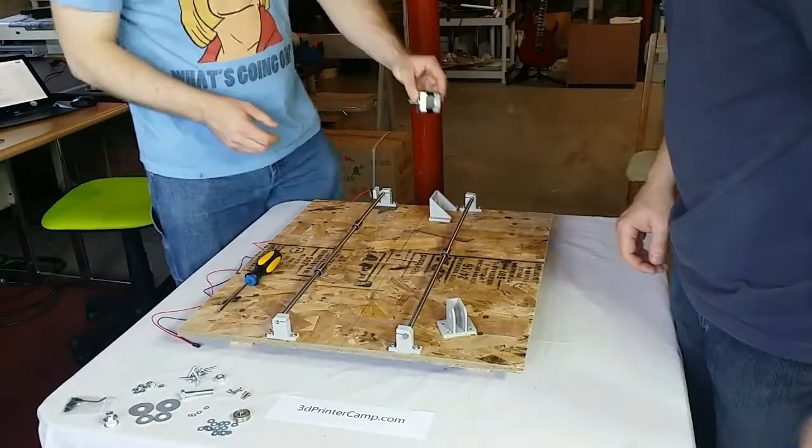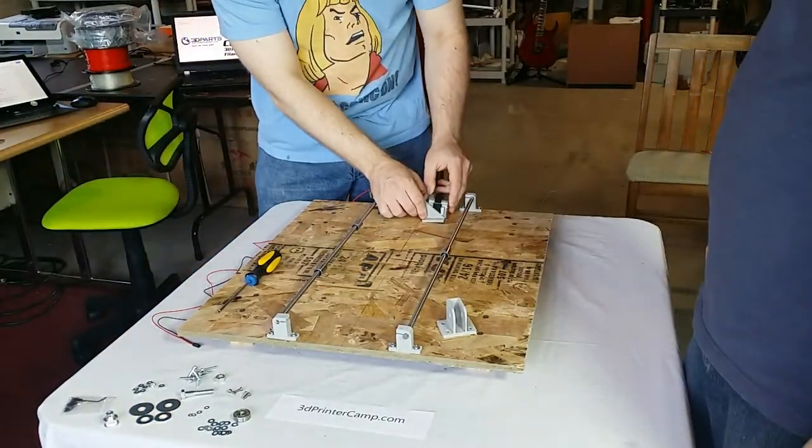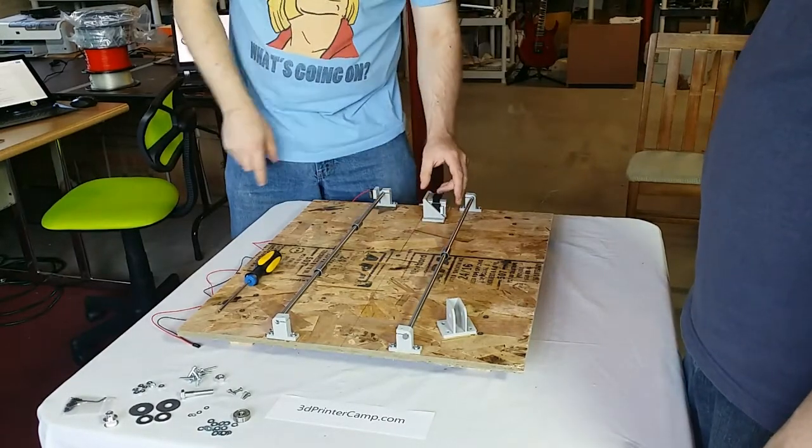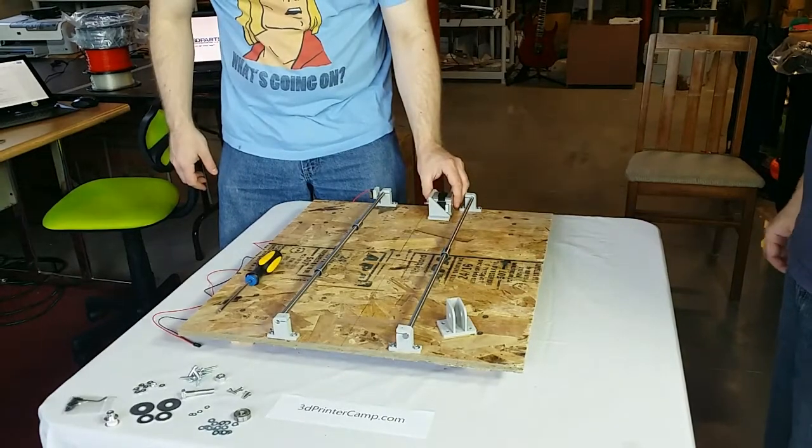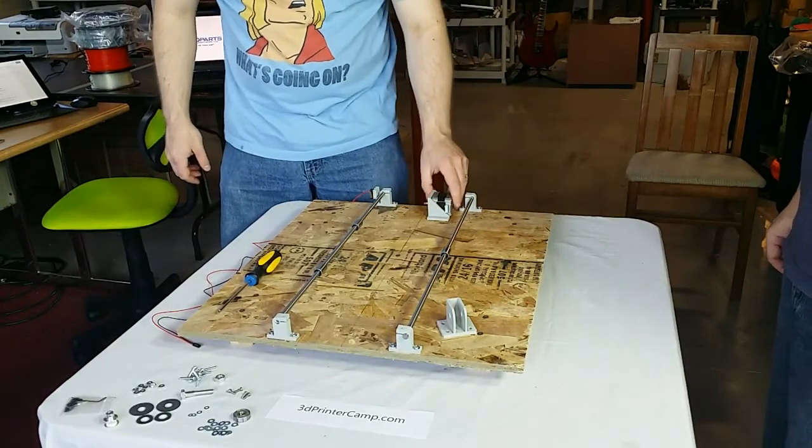It's important to think about which direction you want to mount the motor, because you want the connector to pop out of the side. So it's good to just get it on there and take a look. That is how we want to mount it.